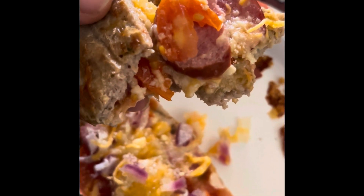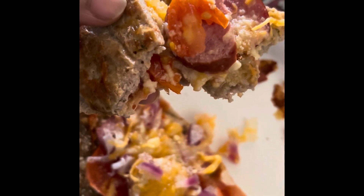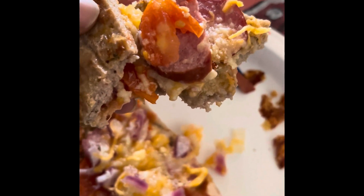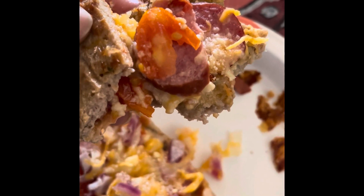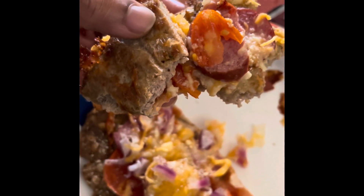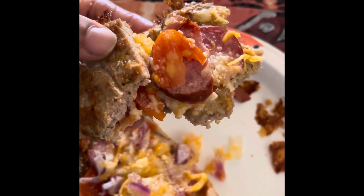My friend made this with chicken, and I tried it with turkey, and yeah, it's so good. Friends, I am going to put a link in the description box for this recipe, so be sure you check out the description box.